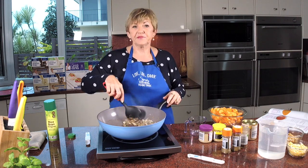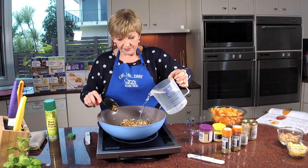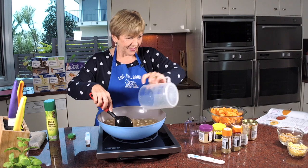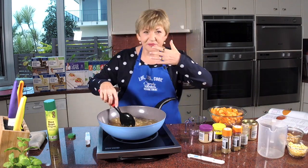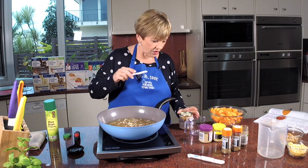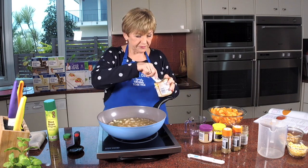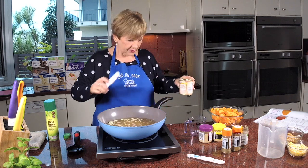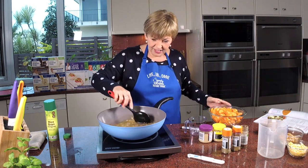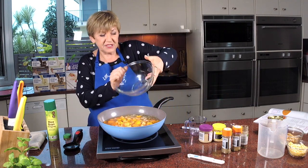Now we're going to add in a litre of water, and then one and a half teaspoons of vegetable stock powder. This is so easy! And then in go the veggies — carrots, sweet potato, pumpkin. Just beautiful.